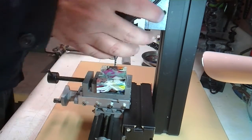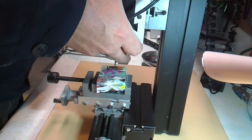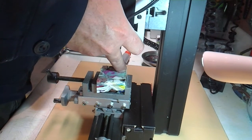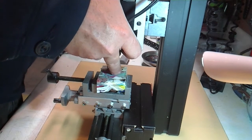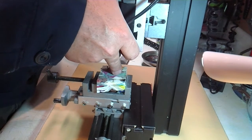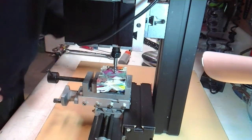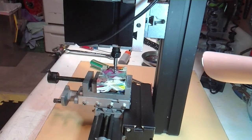I'm going to drop the whole motor assembly down until the tool rests on the plastic — that way I know I can spin it up off the plastic and still have room to go into the plastic. There, all right.